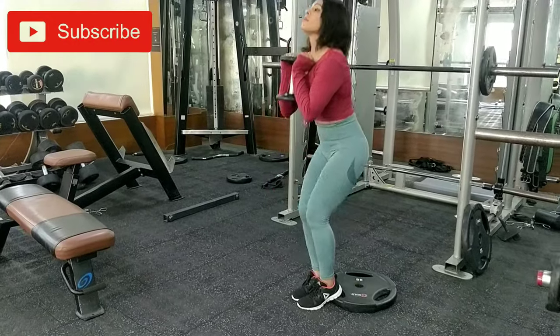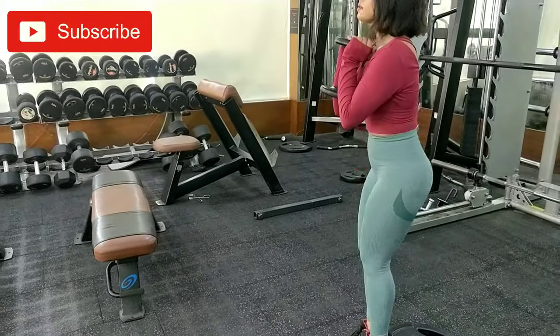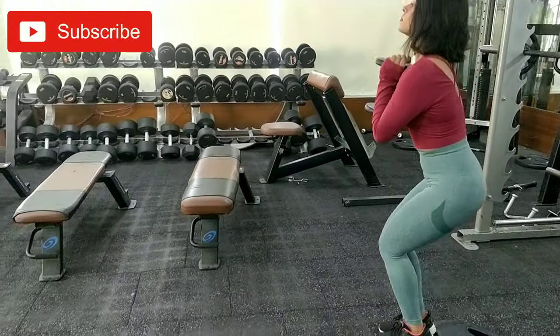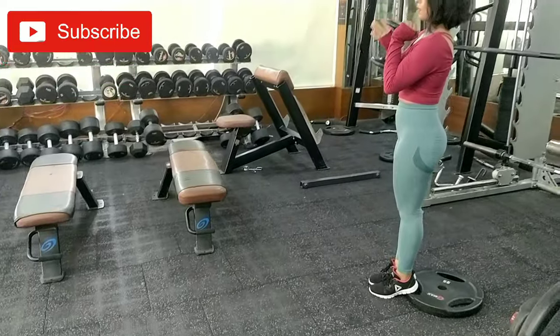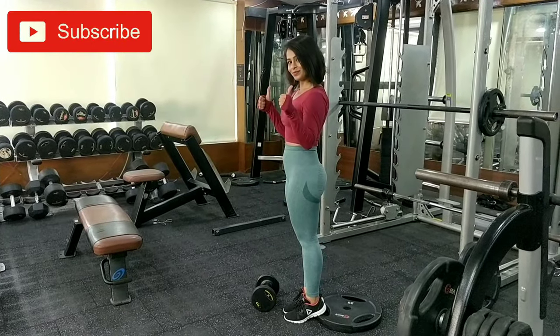After a few reps, again start from your thighs parallel to the floor and come up straight. This is really going to give you a great burn in your legs. Thank you so much for being here till the end.